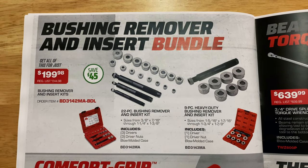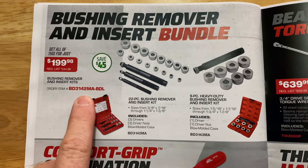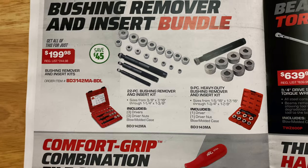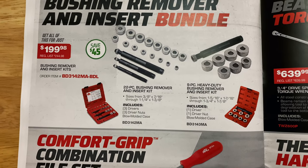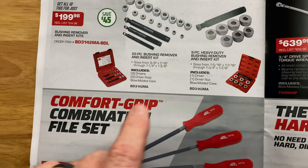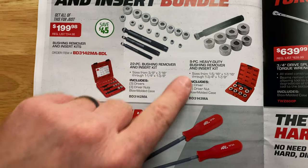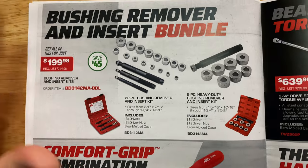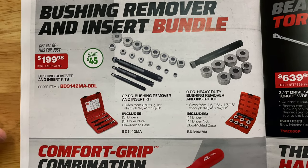Bushing remover and insert bundle kit is $199.98, saving $45. It's got the 22-piece bushing remover and insert kit and the nine-piece heavy-duty bushing and insert kit — both come in a blow-molded case. Three different handles and all your adapters. Pretty nice kit.